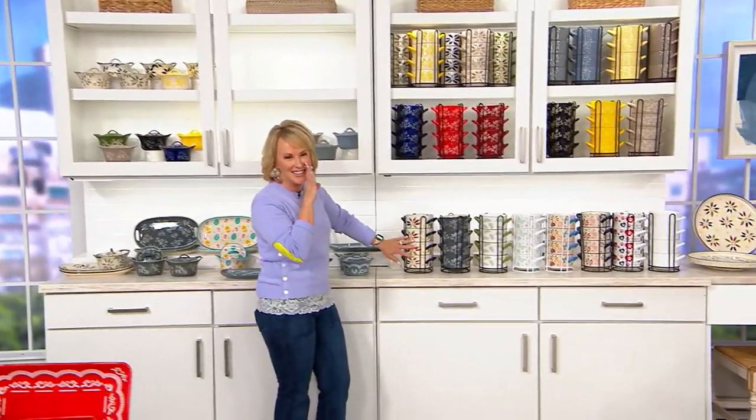So here I wanted to just show you the profile. It's still all of the great stoneware.